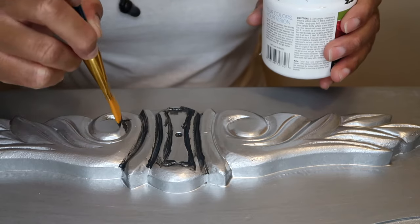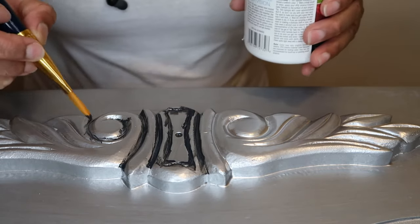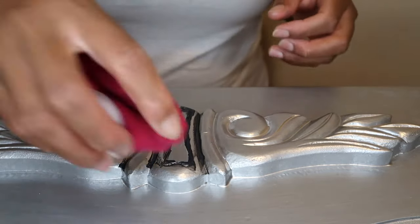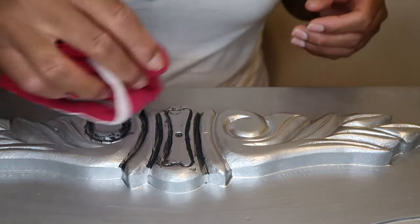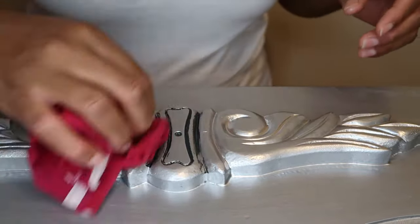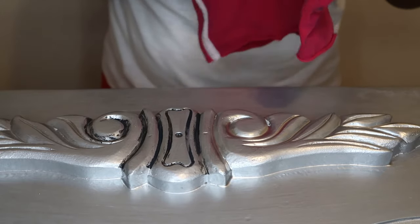Make sure when you put the paint in you don't let it dry fully, because then it's harder to clean up. Let it dry just a little bit but not completely dry. Then use a wet piece of cloth to wipe away the excess on top. If you wipe too much away you can always add more.